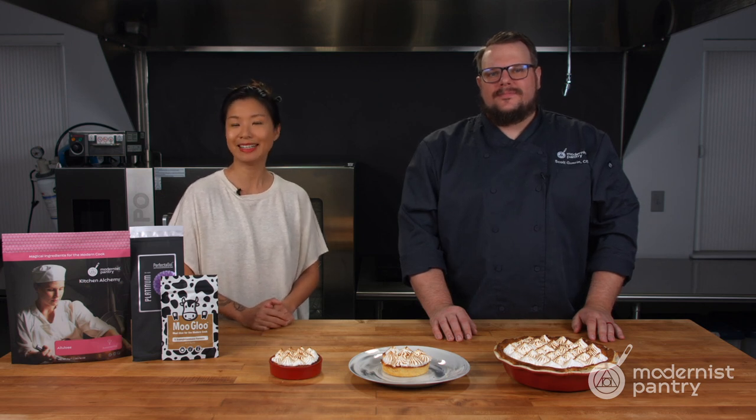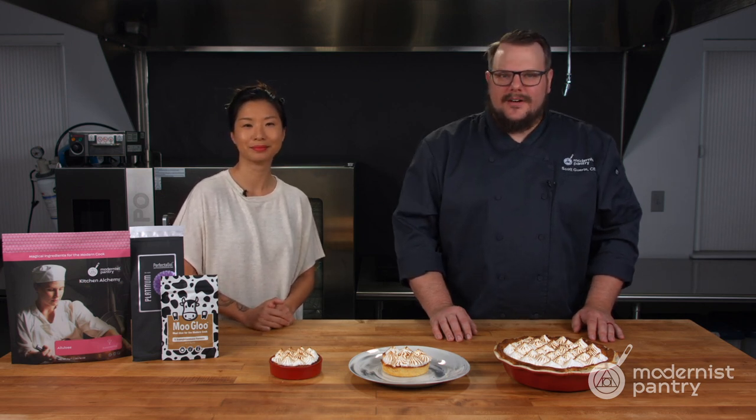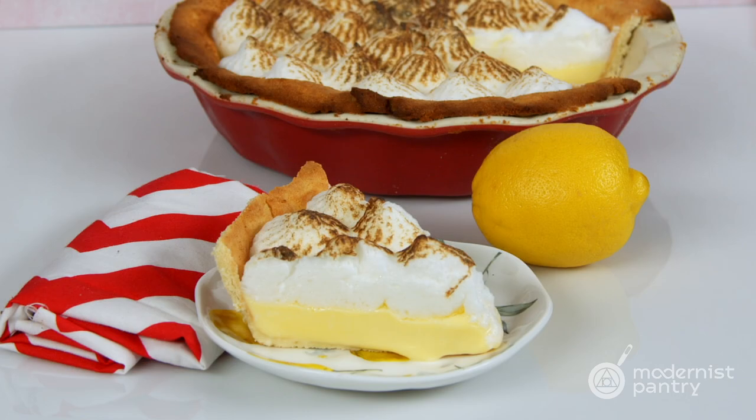How do you make a delicious keto pie? Well, today on WTF, we're going to show you how to make the perfect keto pie crust, a keto lemon curd, and even a keto meringue.